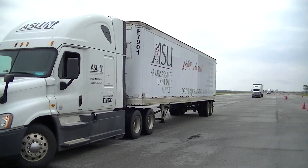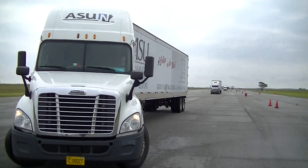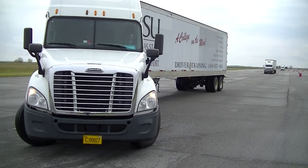Step one is to turn the wheel hard right and back up until your drive tires are just past the passenger side landing gear.